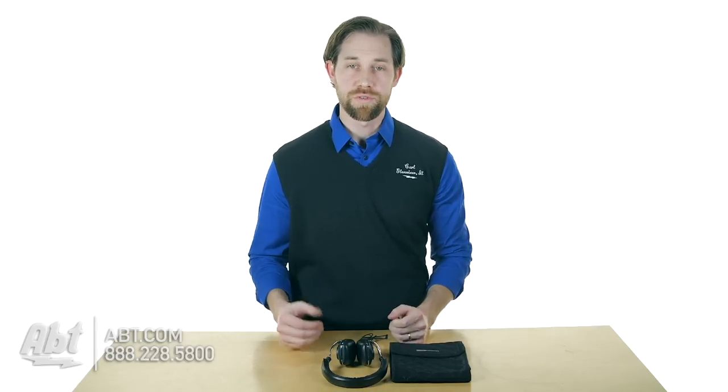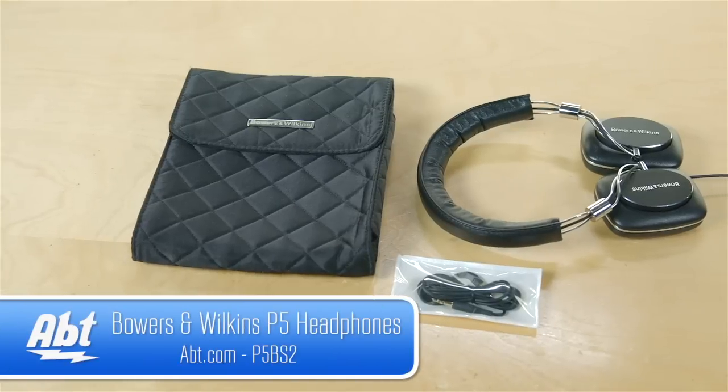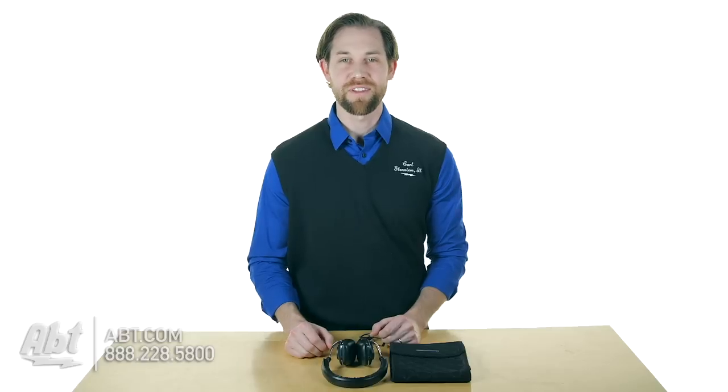They're sound isolating too — so they're not noise cancelling, but they do a good job of keeping out most of the outside sound so you get to experience the music really the way it's supposed to be listened to. Those are the P5 Series 2 headphones from Bowers & Wilkins. Make sure to check them out at apt.com and like, comment, and subscribe on YouTube.